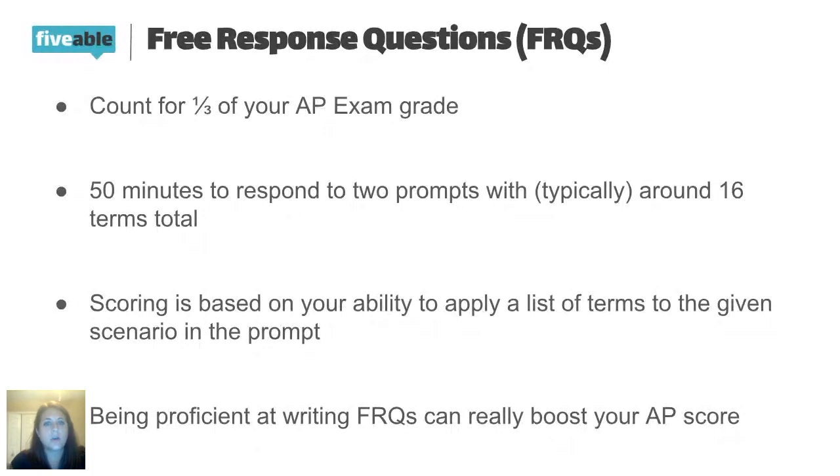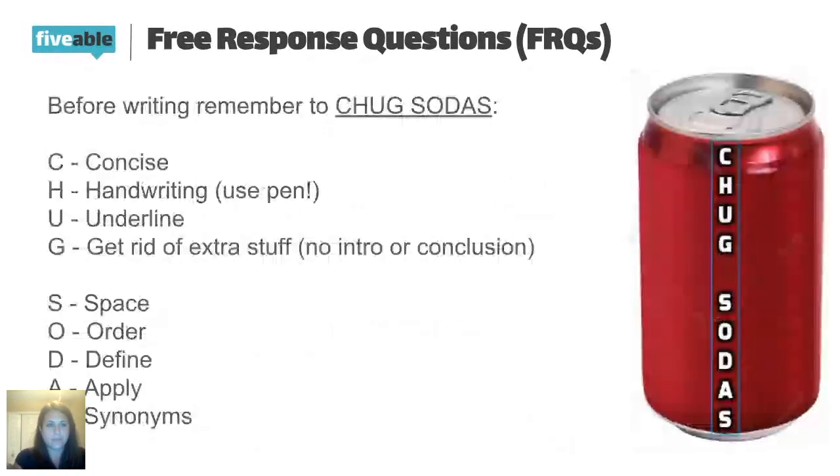CHUG SODAS is the acronym or mnemonic device I use, so you might want to jot this down or take a picture. The first things have to do with your overall approach. Be concise — this is not a big flowery essay. Extra information isn't going to score you points here. The people who read and grade these are looking for really specific points.